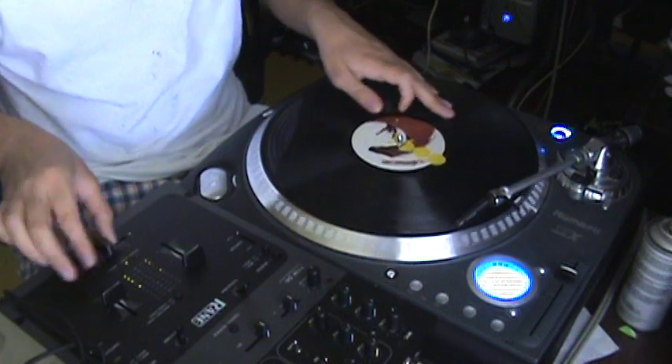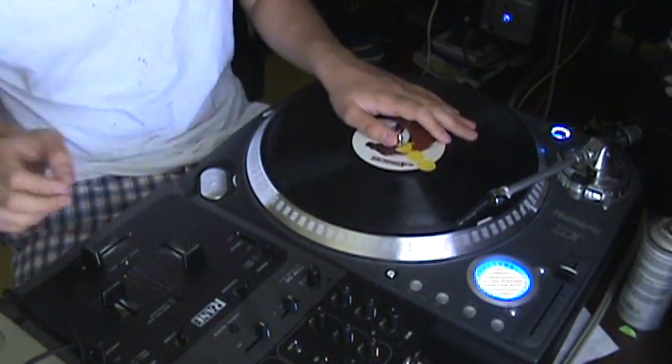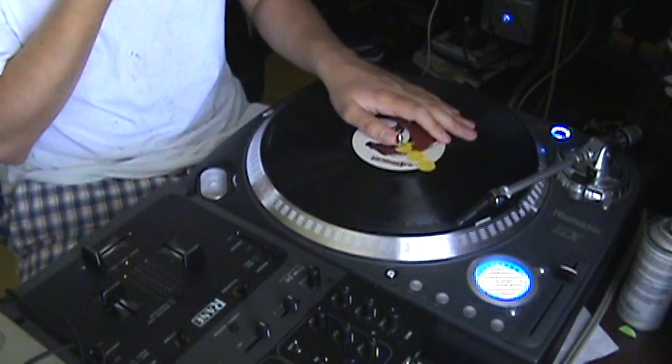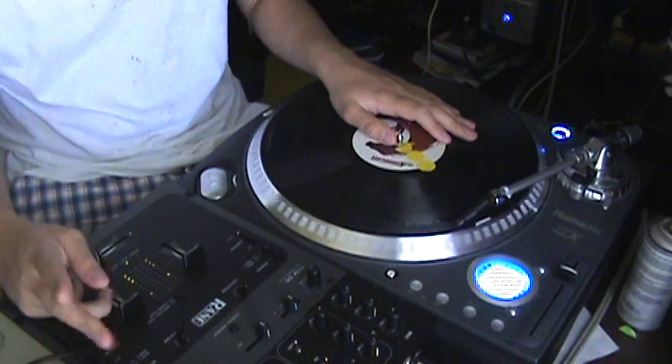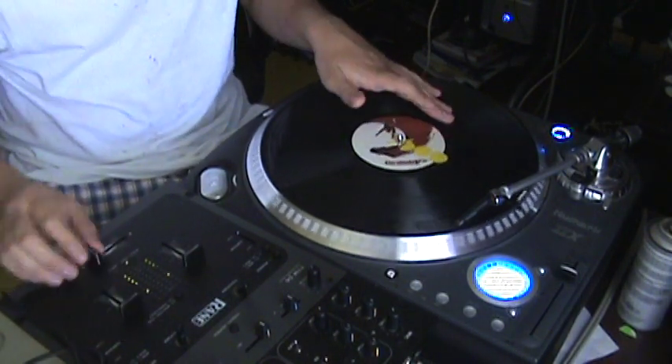I don't consider myself that good at scratching compared to some other people that I've seen, but I think I can decently hold my own. So that's it - if there's any questions you have about combinations, just ask me.